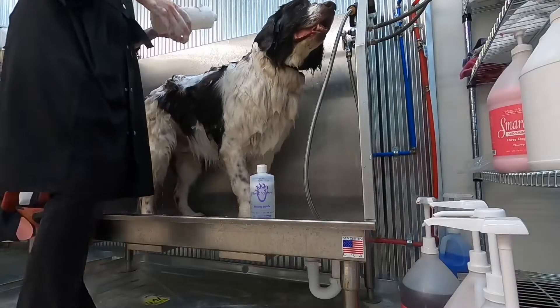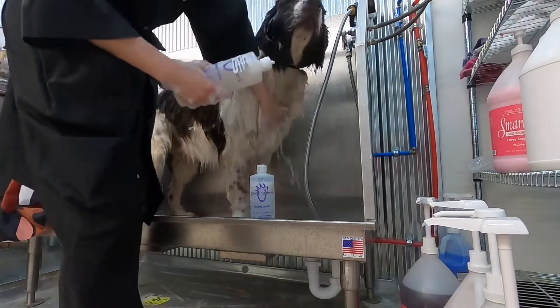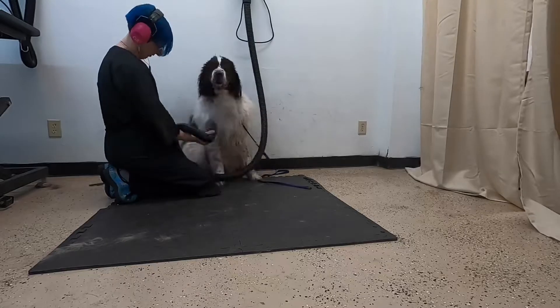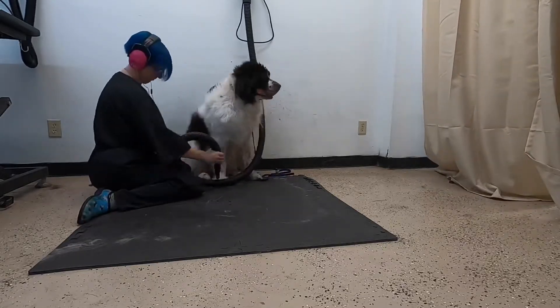I'm using a de-shed shampoo and conditioner on Mabel. This helps lift the undercoat so that when I blow dry her it'll all just come blowing out. This way I won't have to brush her forever, and this really helps get all that undercoat out so I can save her coat.